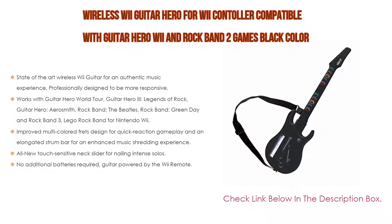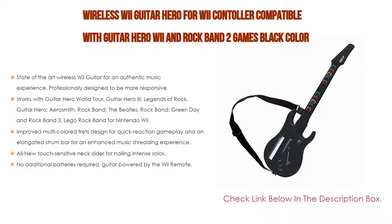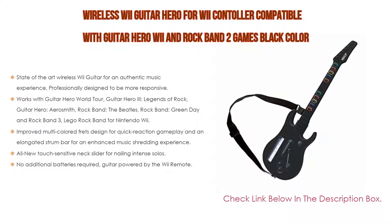Highly responsive chrome whammy bar. All new touch-sensitive neck slider for nailing intense solos. Detachable neck — guitar packs down small when on tour and for storage. No additional batteries required; guitar is powered by the Wii remote. Adjustable guitar strap included.